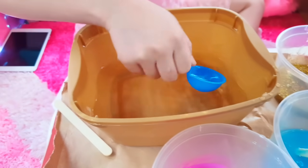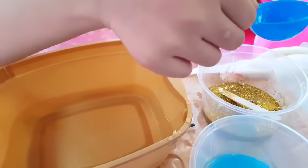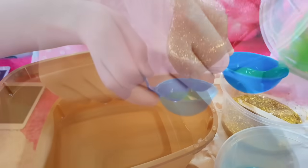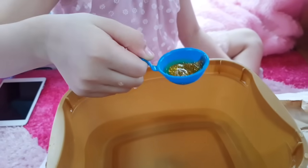Next is the fun part — making the Oozos. All you need to do is pour your slime in the blue scoop. It won't look like it's unicorn-y. And then blue.